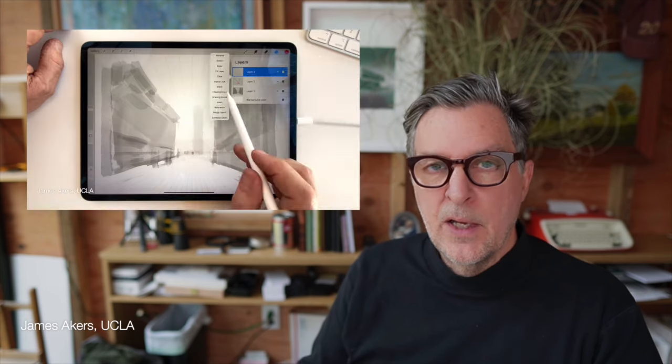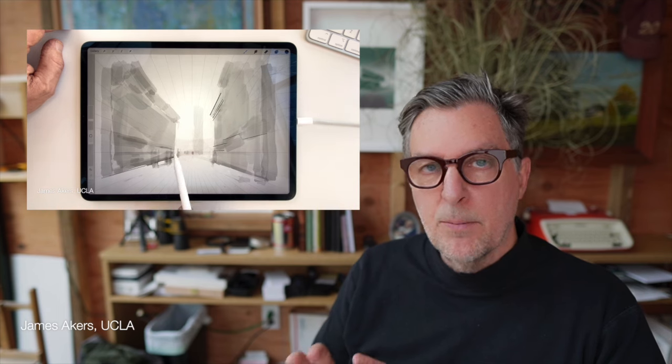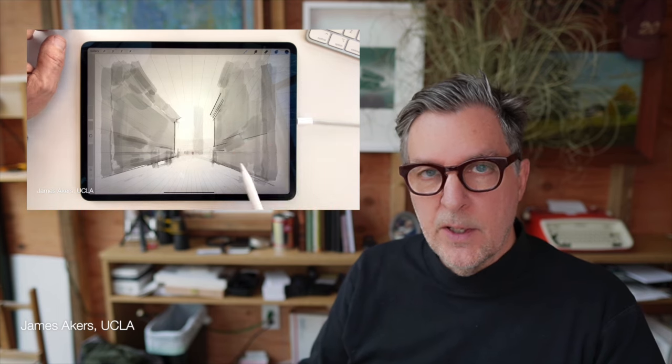Hey folks, it's James, and on day two of this series, I'm going to show you how Procreate helps you overcome one of the greatest fears of both casual sketchers and even professional renderers, and that is the fear of not capturing the proper perspective in your sketches and renderings.